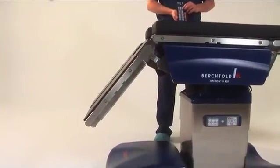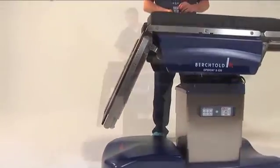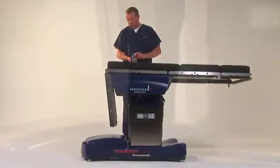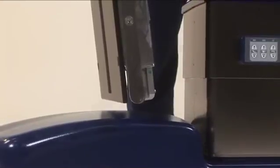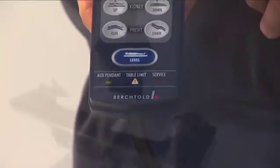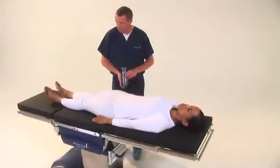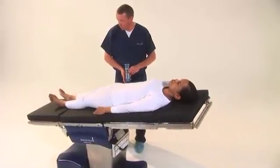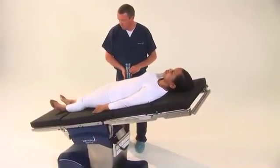The table's software includes anti-collision intelligence. For example, if the leg section is lowered to 90 degrees and the operator attempts to lower the table simultaneously, sensors will detect a potential hazard and halt the movement. The table monitors all relevant tabletop positions. These include the leg section, the back section, the head section, height, Trendelenburg, reverse Trendelenburg, and tilt.